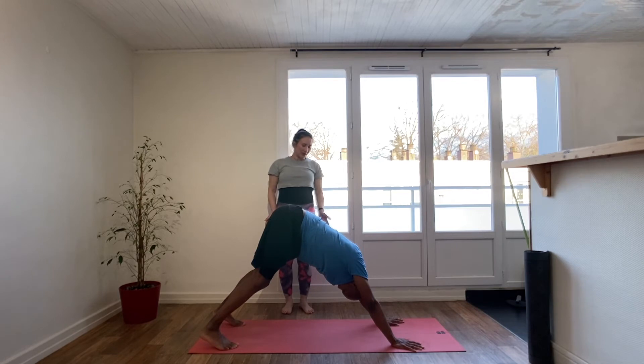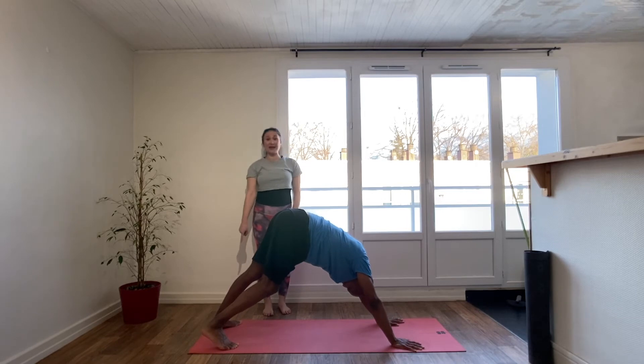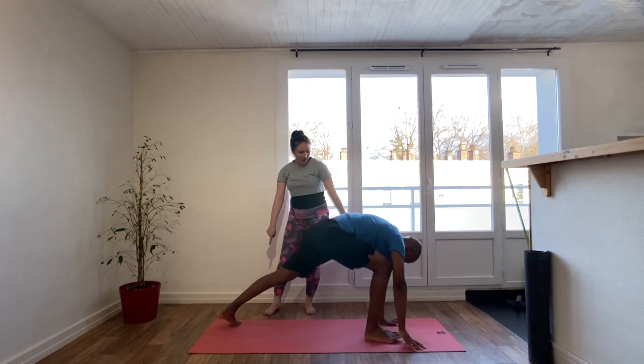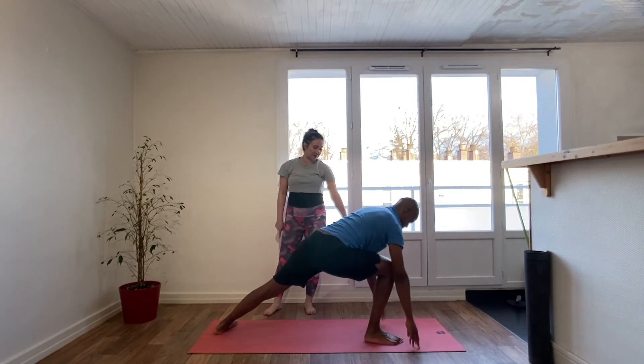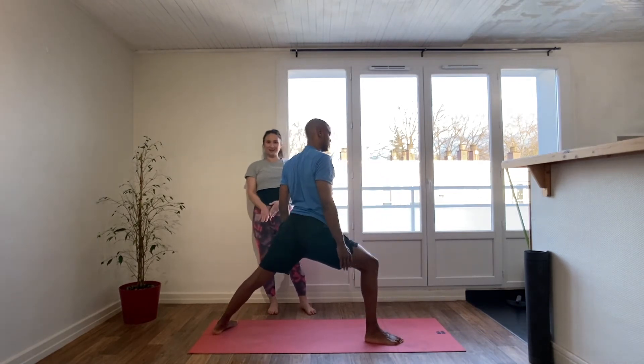You stay in downward dog for five long breaths normally, but not at this point in Sun Salutation B. From this downward dog you're going to come onto the sole of the left foot — that left foot is at 45 degrees and it's directly behind. Nice, Mikhail.